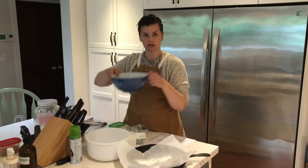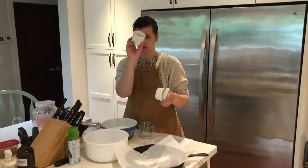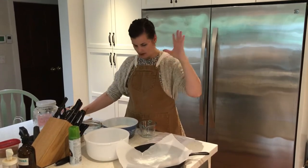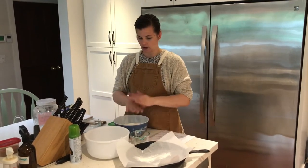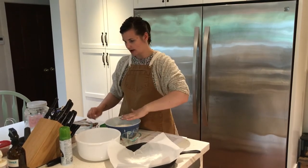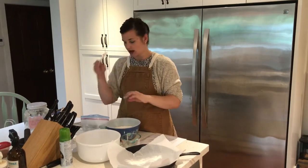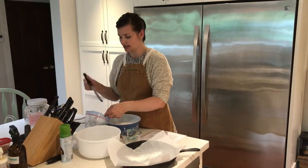To measure the flour, I'd do three 250 ml measures and then one 50 ml measure, leveled off. I'm going to put all my dry ingredients in together. I've got my 800 milliliters of flour in here, and to that I'm going to add 10 milliliters of instant yeast — measured with two 5 ml spoons.